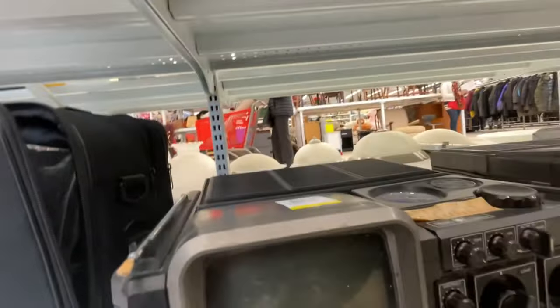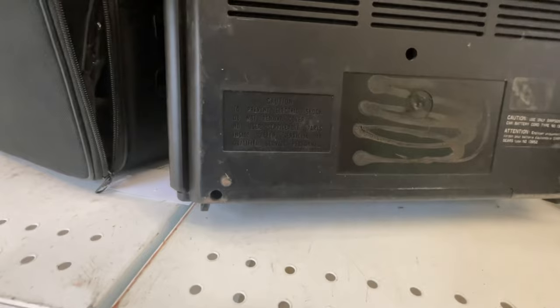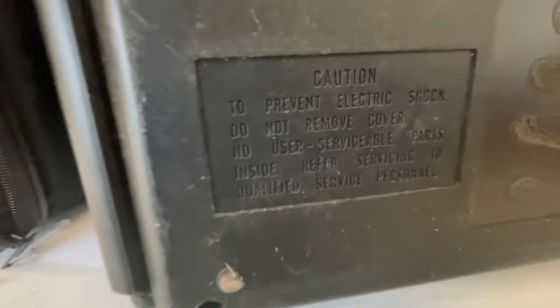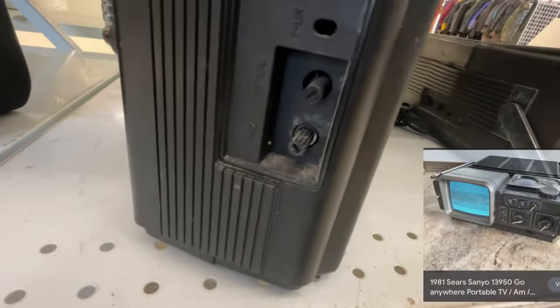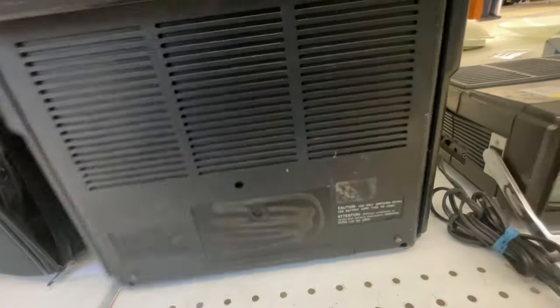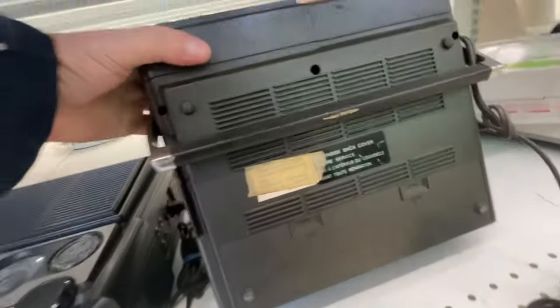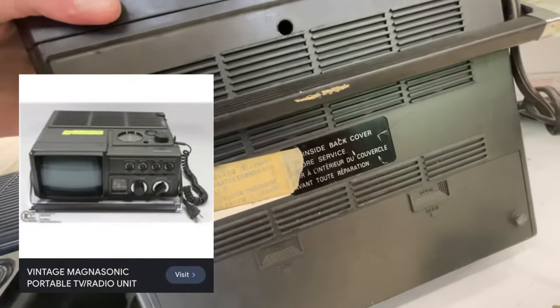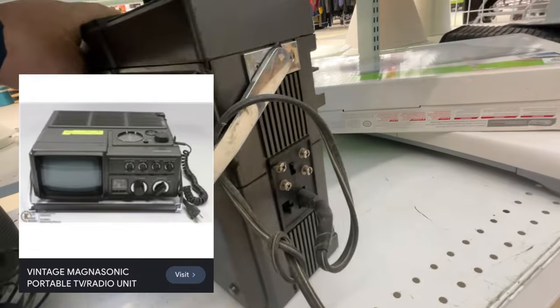These are really dirty, been stuck in someone's garage forever. As a kid I would have loved one of these in my bedroom or on the back of my bicycle with big D batteries. Caution - do not let it catch fire. Sears Limited, so this one's from Sears. It's got horizontal and vertical hold on the side, UHF, an antenna connection, tuner, brightness, volume on the front. This is the Magnasonic - vintage Magnasonic TV radio unit - this one does actually have a radio in it.